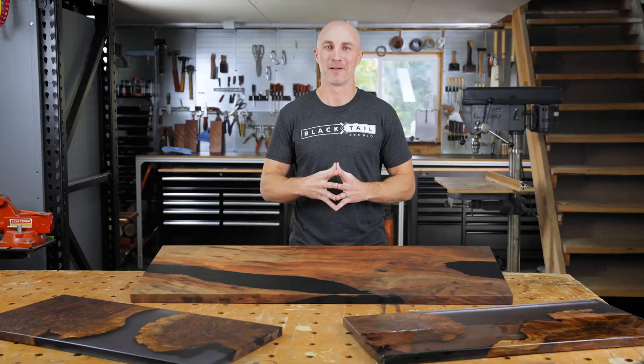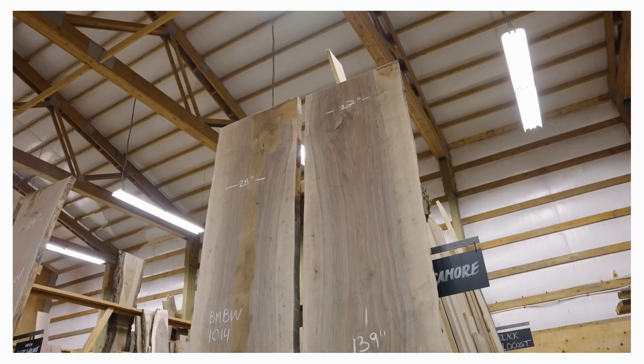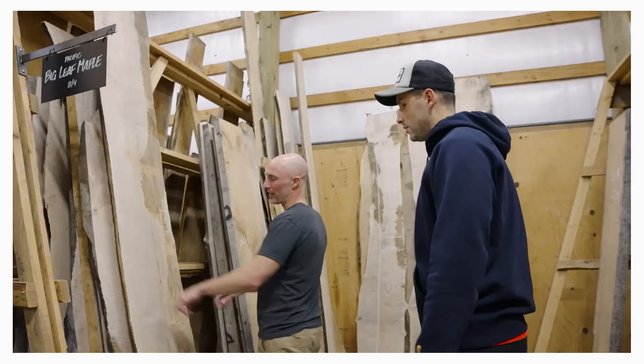This workshop will take you through the entire process of building a wood and epoxy table from start to finish, but this is much more than a how-to video. This is over three hours of detailed step-by-step instructions, visuals, and commentary. We'll go over the entire wood buying process, including not only where to buy wood that looks amazing, but is properly dried for your climate and treated for insects.